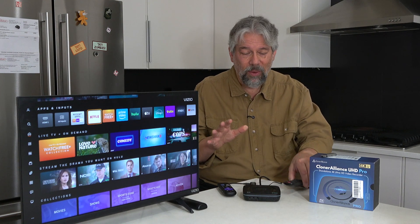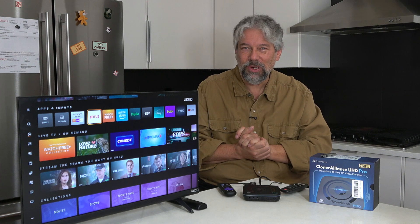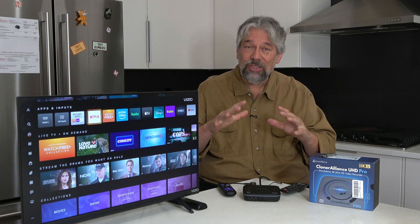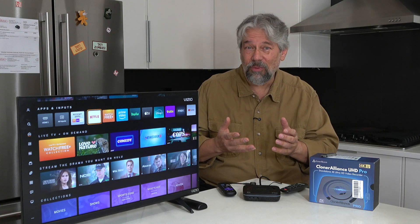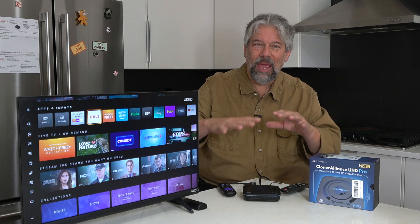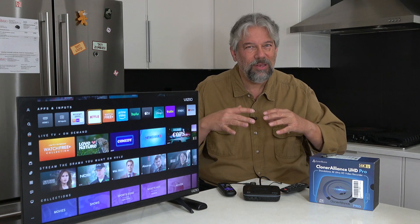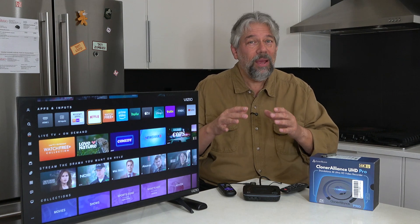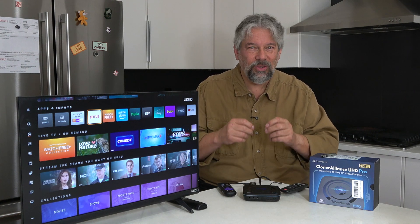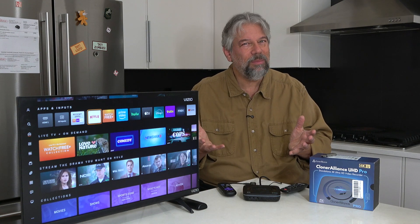I really like it. Now let me tell you some specs. It is an HDMI capture DVR or digital video recorder. It works with everything unless you give it an HDCP stream, which is an encrypted content-protected stream. Generally that's not going to be what you have, but if you do, it can't decrypt it, so you're going to be stuck.